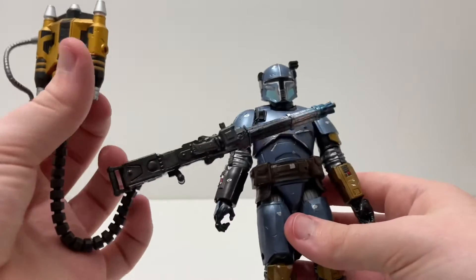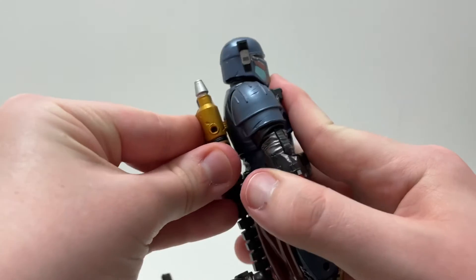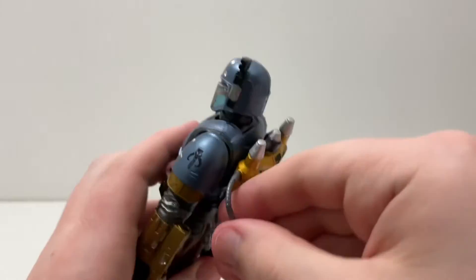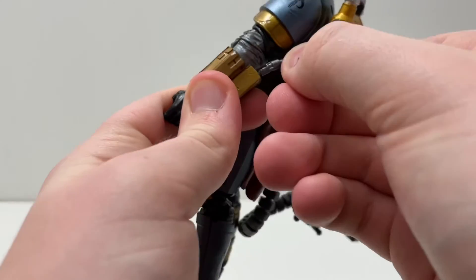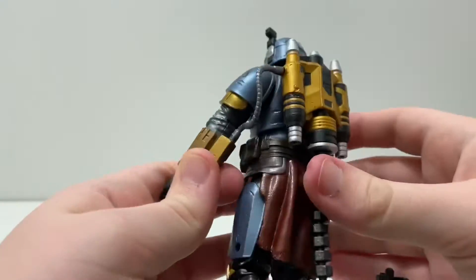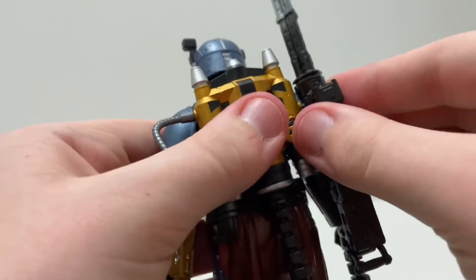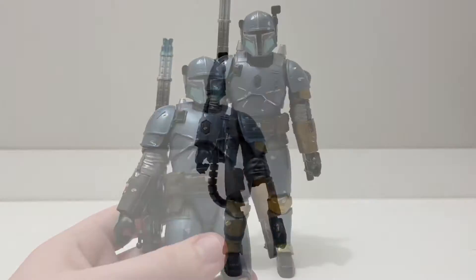The figure comes in two parts. You very easily attach the backpack or jetpack just inside here, then you grab this little wire and put it into his gauntlet — that's how you assemble it. You also have his blaster that you can pop in here or into his hand. And there you have him.